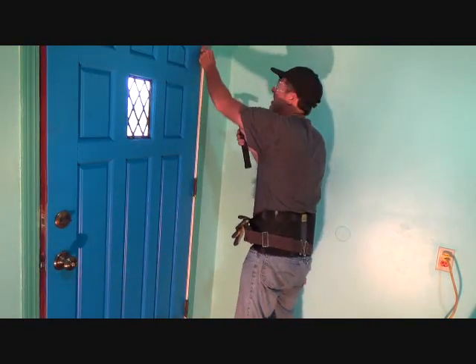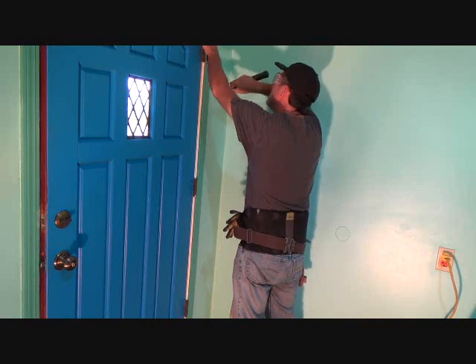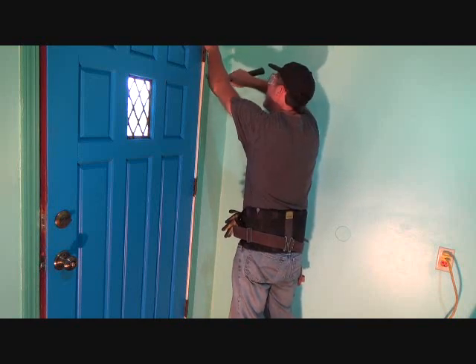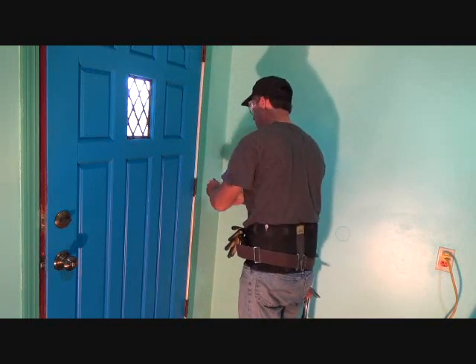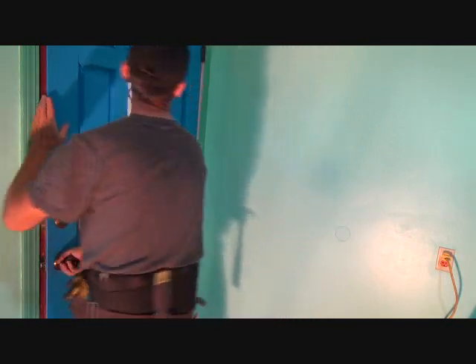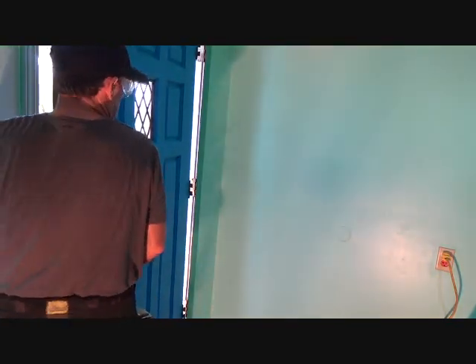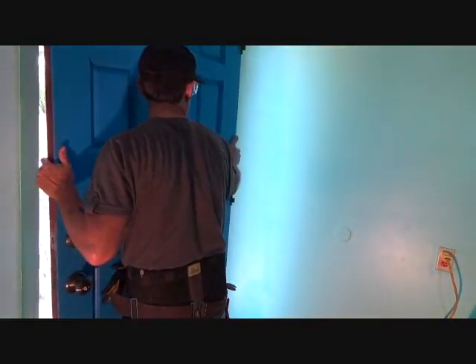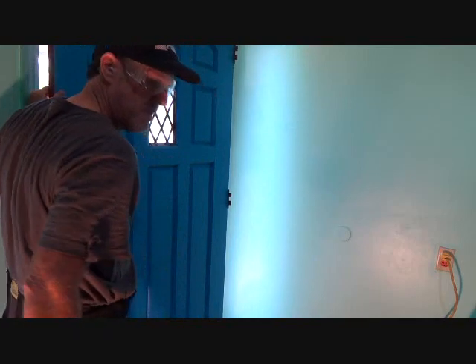I want to make sure the door is open just a little bit. Now I'm going to take the top pin off last, like that. Usually the door will stay up there. Now I can slide the door over a little bit, hang on to it, and gently pull it off. That's your next step.